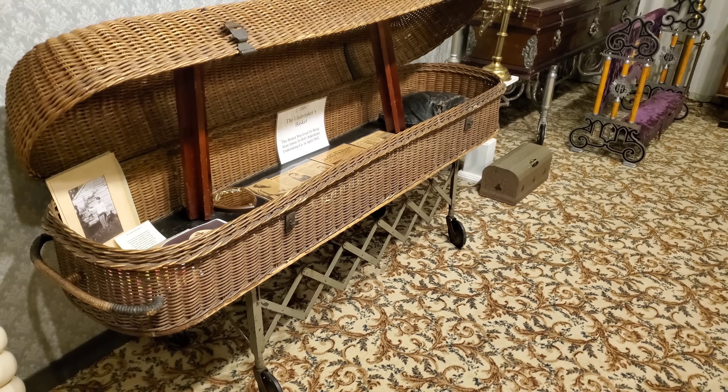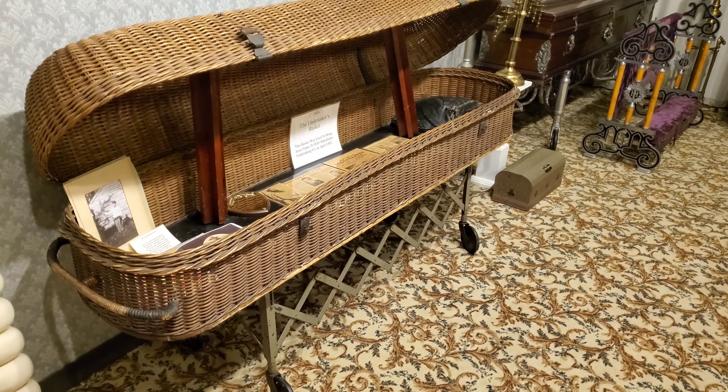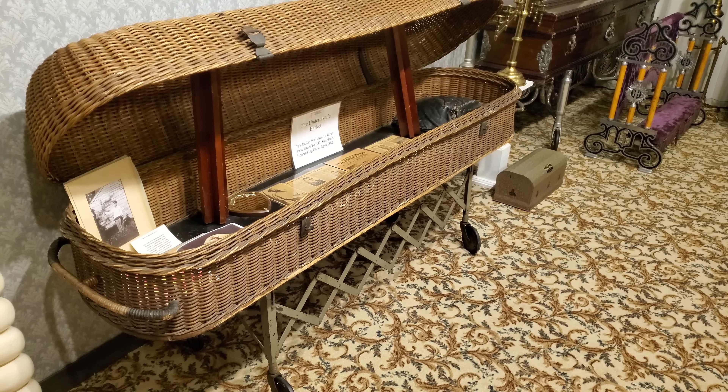Back in the old days, when you died at home, they would bring you to the mortuary to get embalmed. Nowadays we basically just put you on a stretcher and cover you with a sheet, but back in the olden days they would put you in this basket. You don't get buried in the basket — it was simply used for transport. I actually think that's really cool; I'm surprised they don't use that anymore.